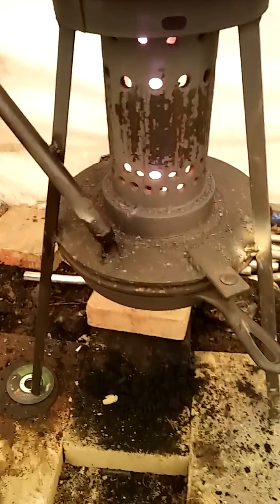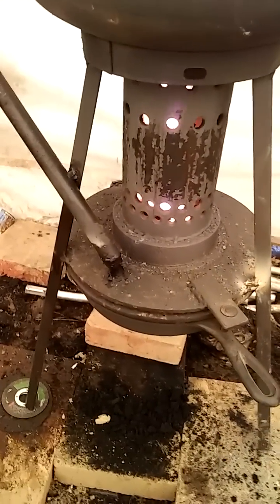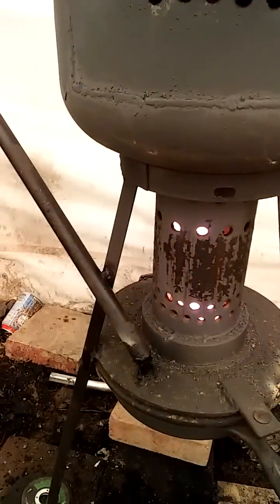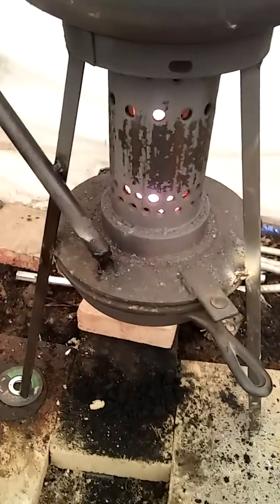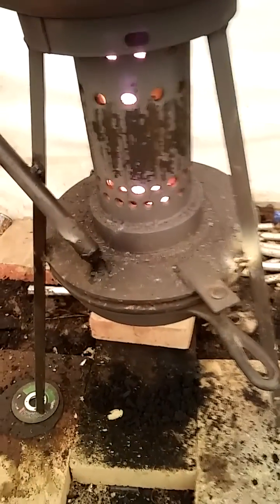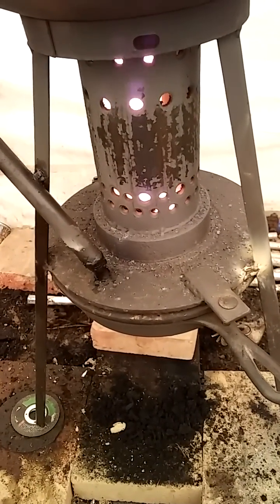It'd be nice if you had a baking sheet or some type of pan underneath it just in case, to collect the oil. You don't want it spilling all over the place — if you've got a garage or concrete floor you don't need oil everywhere. Mishaps do happen, but luckily it seems that when the oil comes out it cools off and doesn't stay on fire.